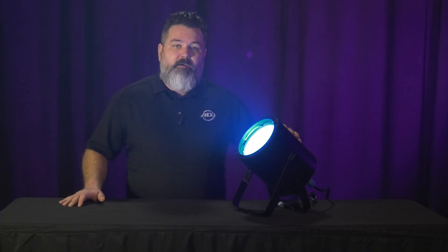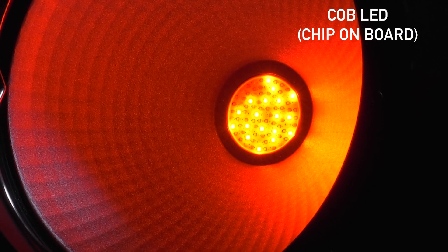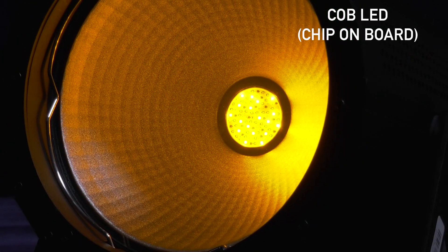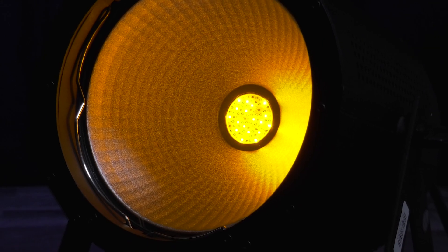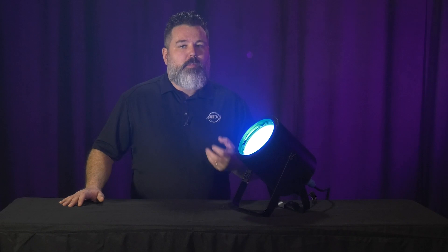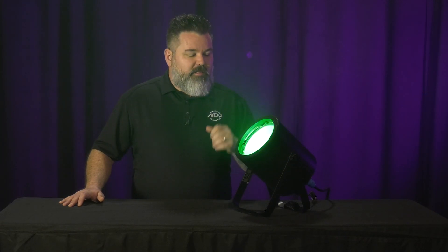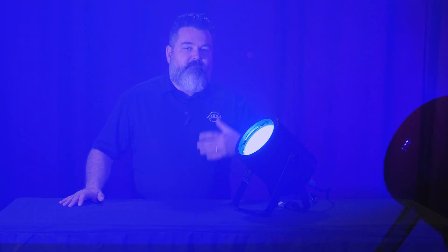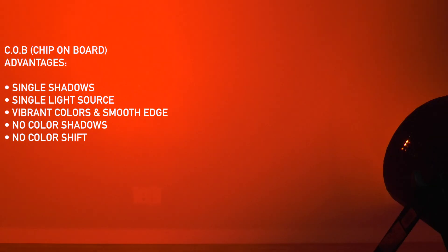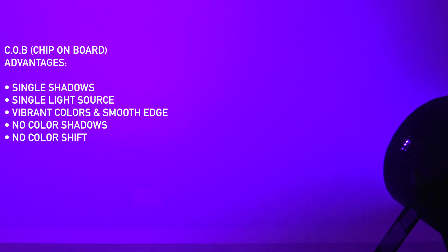Let's talk about some of the features to recap. This is a COB LED — that means chip on board. What that really means is that on camera or for anyone in direct contact with the light, you're going to get single shadows. It's going to look like it's coming from a single light source. It's going to give you a very vibrant color, a very smooth edge, and a great quality of light, and no matter what color you're mixing you won't see any color shadowing or color shift whatsoever.